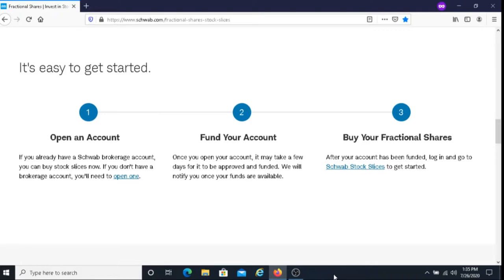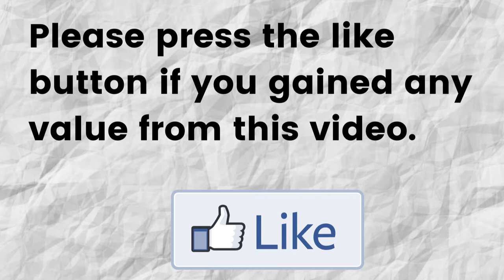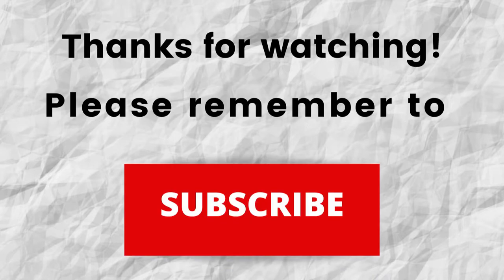Hopefully you're able to gain value from this video. If that is the case, can you please do me a big favor and press that like button? By doing this, you're going to help me out and help this video to grow. Thanks for watching. Also, don't forget to subscribe to my channel if you haven't done so already — just press the subscribe button below this video. That way, when I put out content in the future, you won't miss out on any of it.